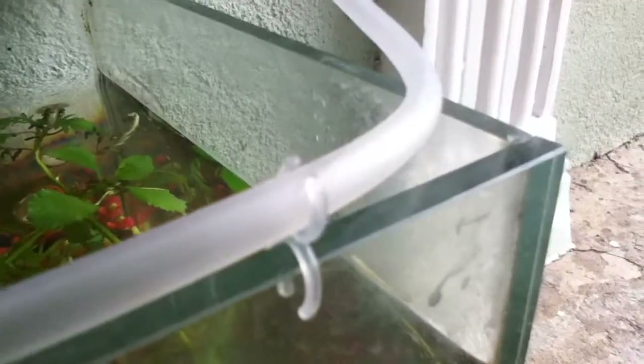This is connected via an airline tube. I have a little airline clip that I'm going to clip onto my aquarium. It produces bubbles every second.